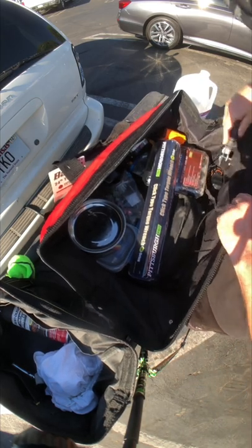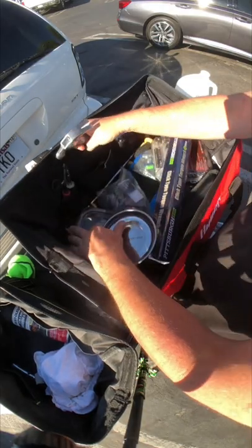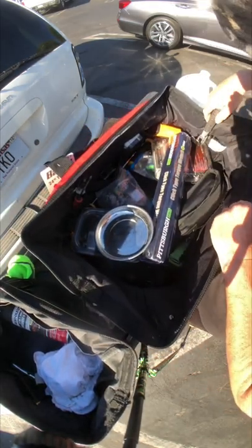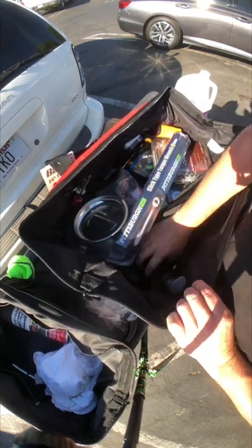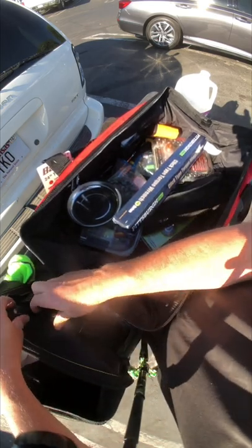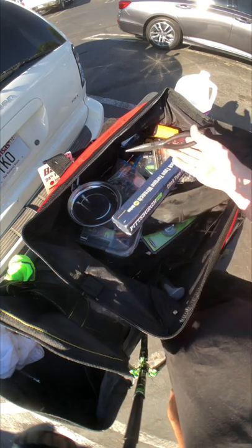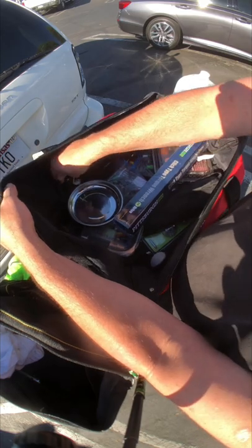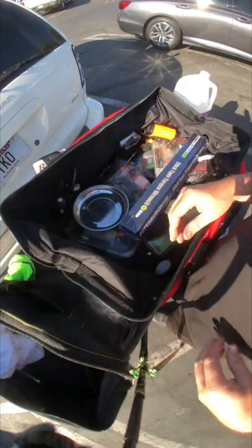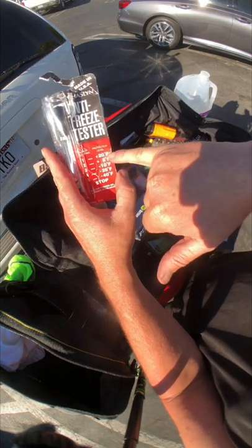Hammer — small hammer from Harbor Freight. Needle nose pliers. Some random flashlights. Antifreeze tester — plus 20 to negative 40.